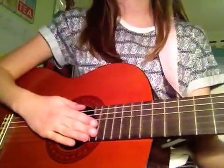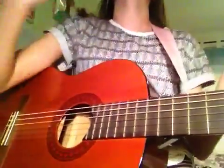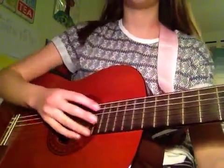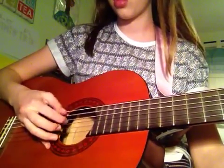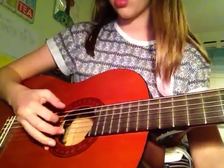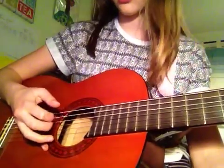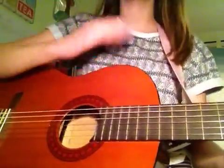Hi guys, Kid Skull here and today we're going to be learning how to finger pick as part of the first episode of the guitar series. So at the end of this video you should be able to do this. And that is it, and here's how to do it.